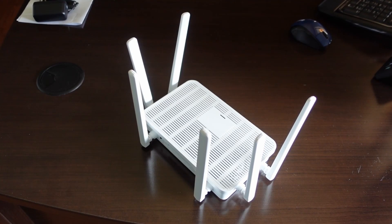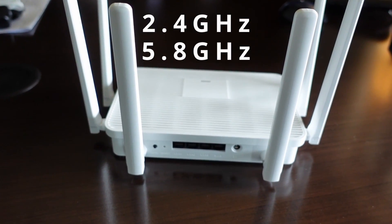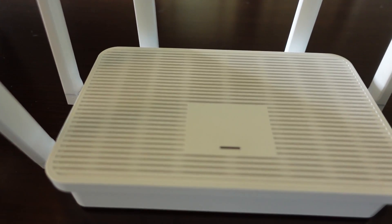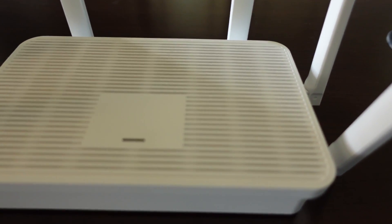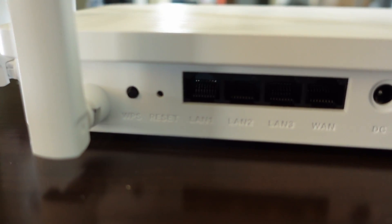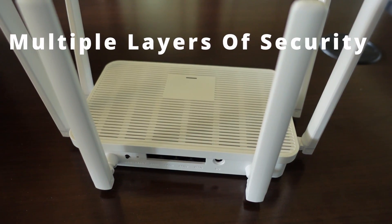This is the Wi-Fi 6. It uses the 2.4 and 5.8 dual band. With its slotted top and bottom you're going to have better heat dissipation. It uses a one press WPS button, has a reset, and three LAN slots. And it supports multi layers of security.